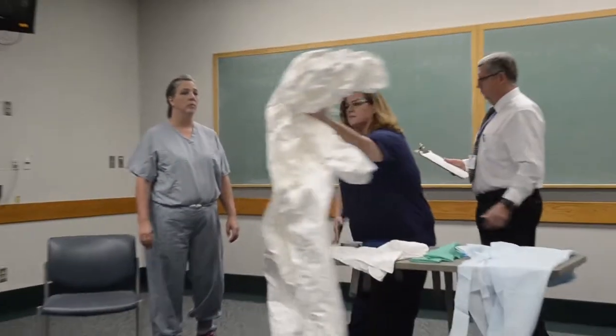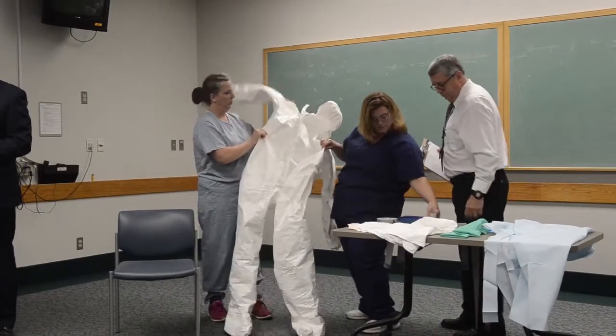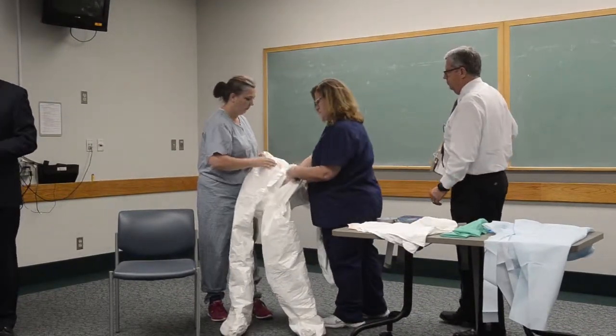Today we're going to demonstrate donning, or putting on, the appropriate PPE required for an Ebola patient. This PPE actually exceeds CDC guidelines. The PPE is water impermeable at all levels and it covers all skin — in other words, there are no openings. She is totally encapsulated.